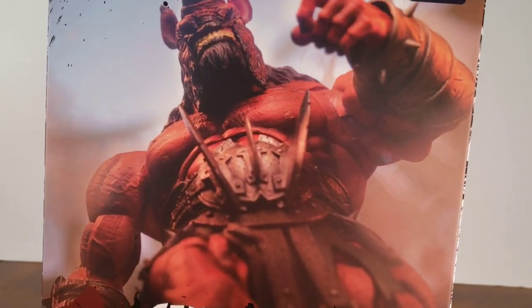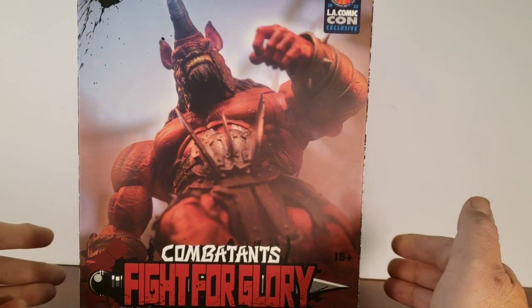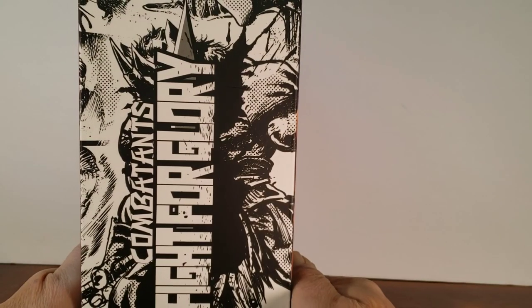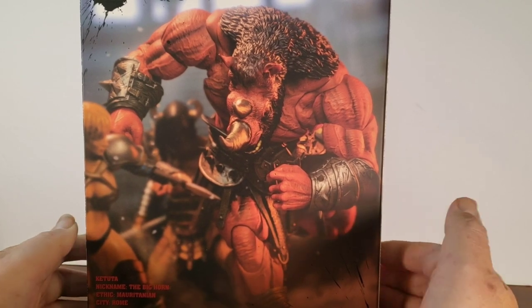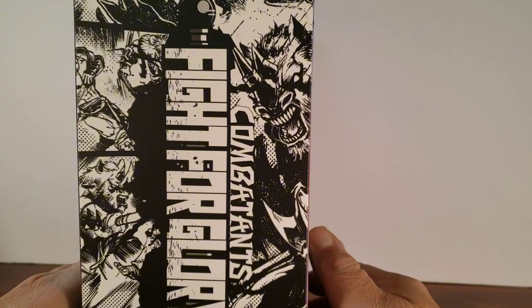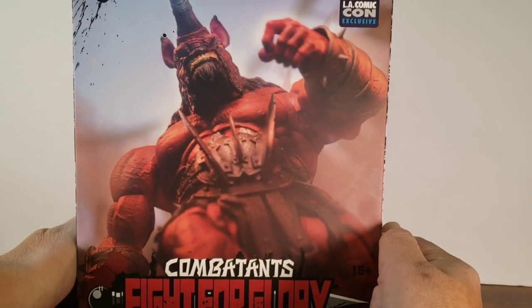On the bottom is their social media and the serial number. This is a sub-cover, so let's take that off. And here on the front I have a picture of the figure — nice photograph. 'Combatants fight for glory' on this side, another toy photography photo of the figure. It's awesome looking, and again more comic art. Let's get this figure out of the box.